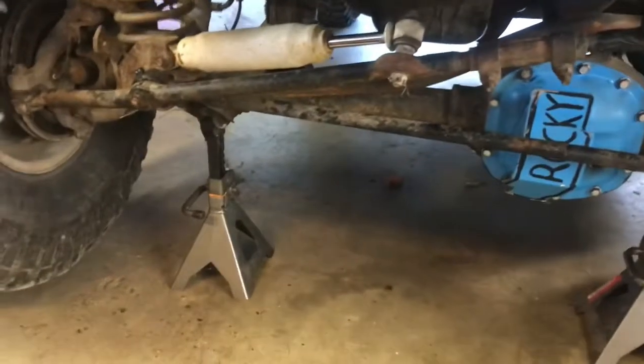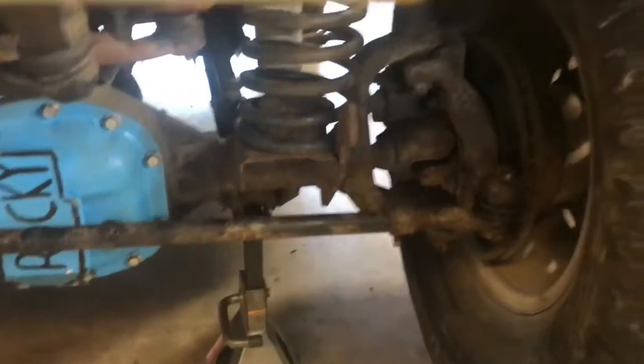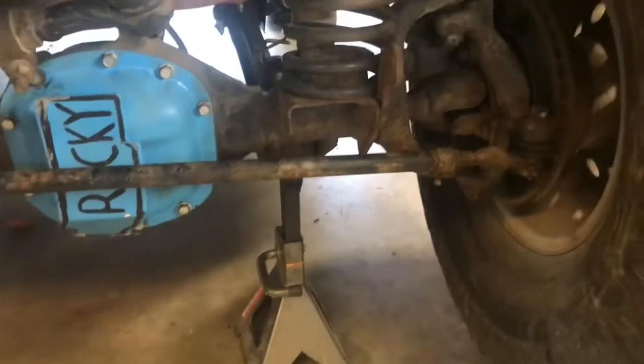So that's a wrap. A little dirt there, tie rod on, she's all ready to go. Greased each side after I installed it and now we're good.